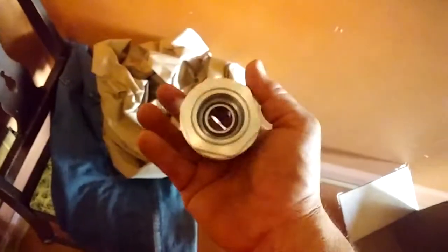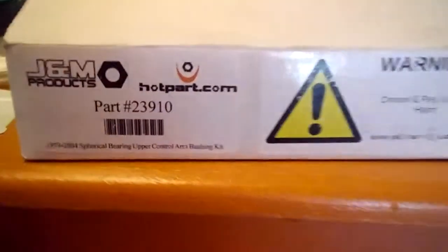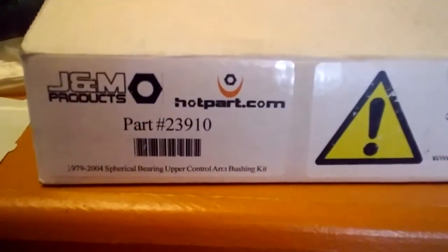The new bushings for the upper axle — upper axle bushings on the rear end. Supposed to be good for a thousand horsepower. I'm not going to produce a thousand horsepower, but you know, might as well get them while I can. These are J&M's. Pretty nice — got the spacers and all with them, so it takes up the slack where the bushings are.